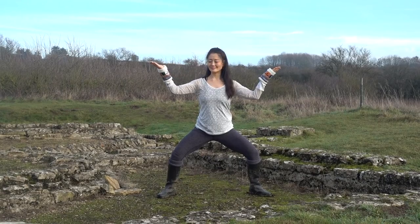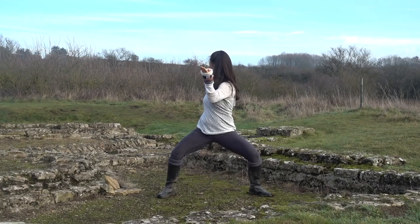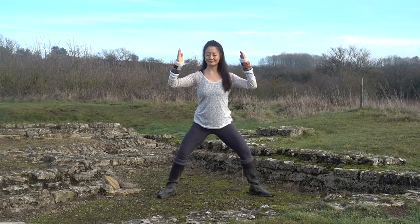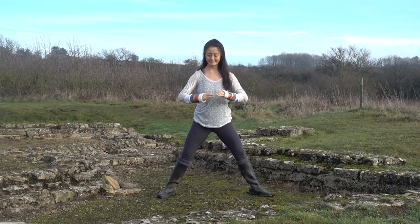Do one more round, turning towards your left, and then coming back into center. Then begin to release. Straighten the legs and take the hands down in front of the chest and the abdomen, exhaling.